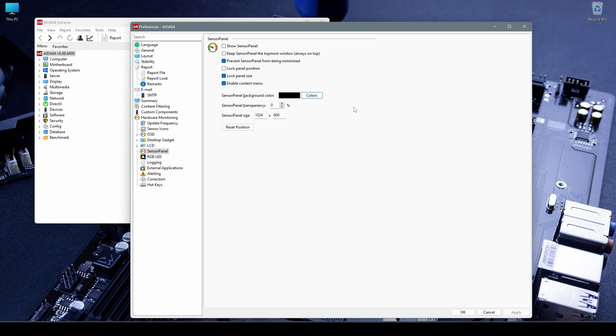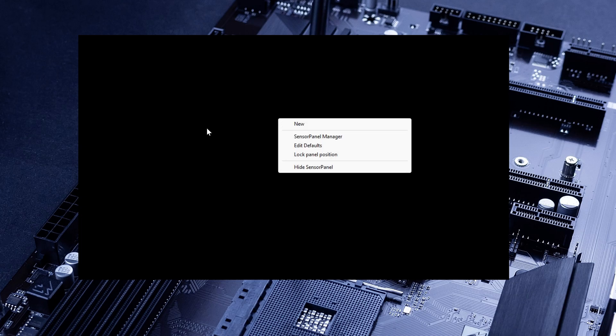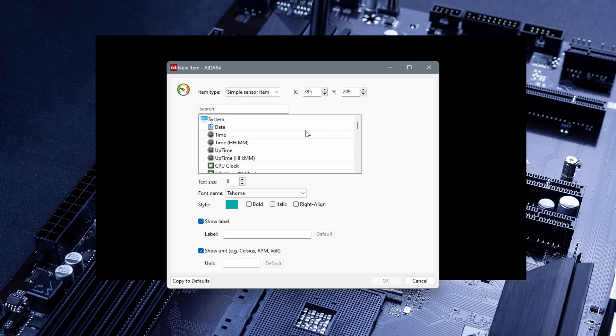You should know exactly what your sensor panel size is. In my case it's 1024x600 pixels — this is the resolution of the monitor. Usually the sensor panel size corresponds to the resolution of the monitor you are using. Once you have set all these things, click OK. Then here we have our sensor panel. For customizing it and adding items, you have to right-click on the black area and click New.